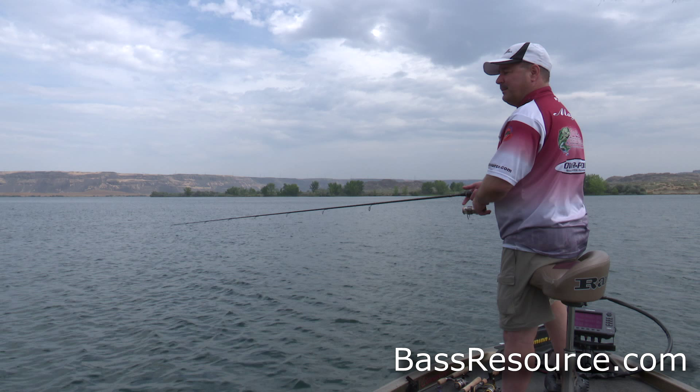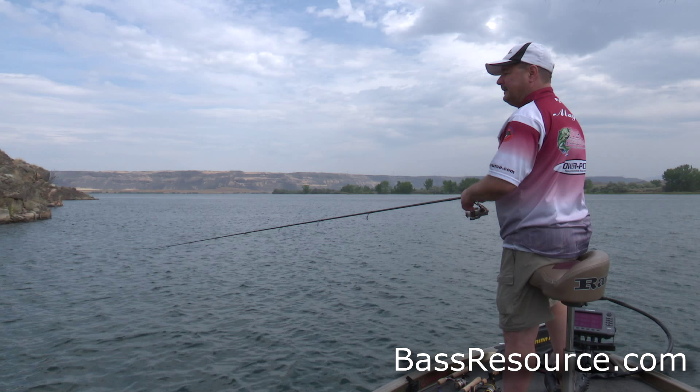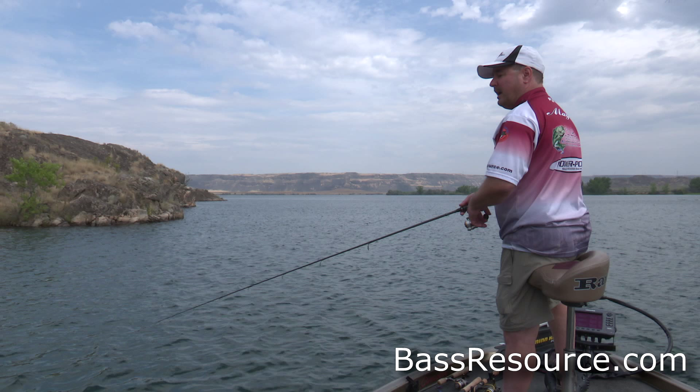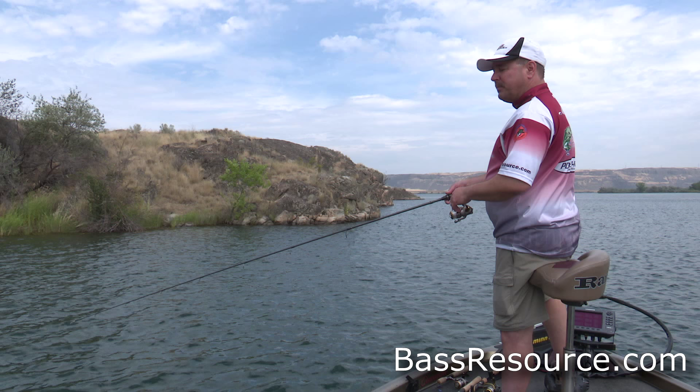It's a great way to fish, particularly in the winter or in the summertime when the fish are holding off on drops and ledges, creek channels, or rock humps. Just drag it along the bottom and a lot of times the fish will just pick it right up. Great way to fish. Those are the different ways to fish this bait.